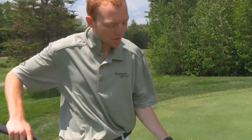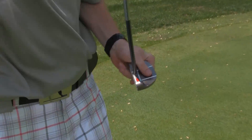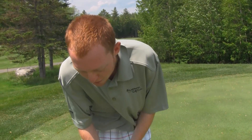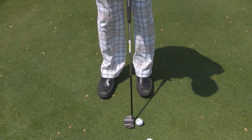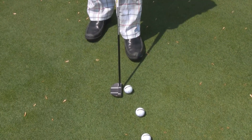Seymour putting has developed on the face three lines with the red dot. When people putt, a lot of times they're misaligned — they close the face, they open the face. Seymour has developed the entire idea that when you line up, you do not want to see the red dot.